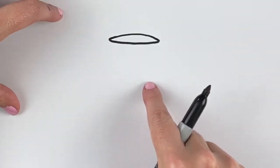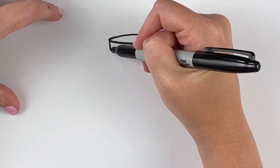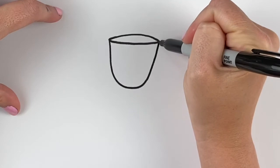Then we're gonna make a U shape that connects the two sides of the top of the chalice together. I'm gonna come down and make a U shape and then back up to the other side.